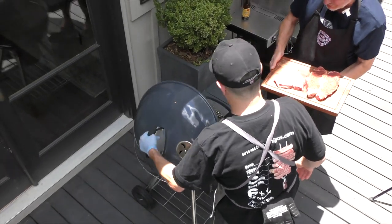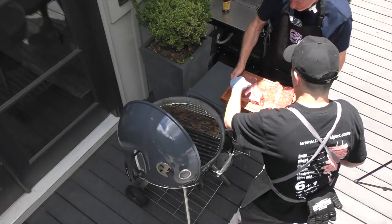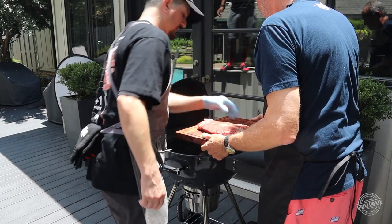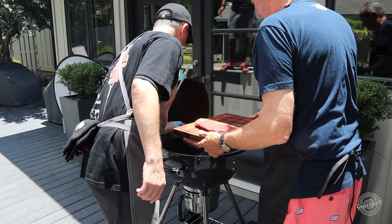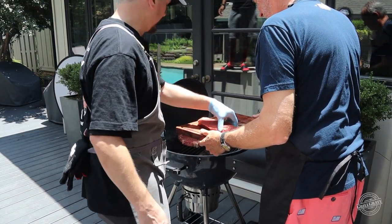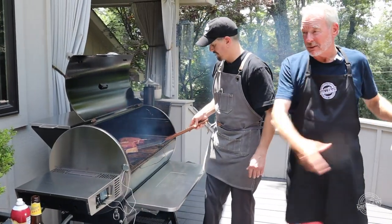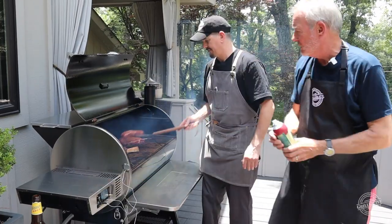I'm gonna take the lid and drop it down. When I put the steaks on, I like to always go at a 45-degree angle, with the high side to my left. We've got our gasser over here — the Weber's been getting hot as it could be — and now I'm gonna give it a little bit of a kiss of duck fat.